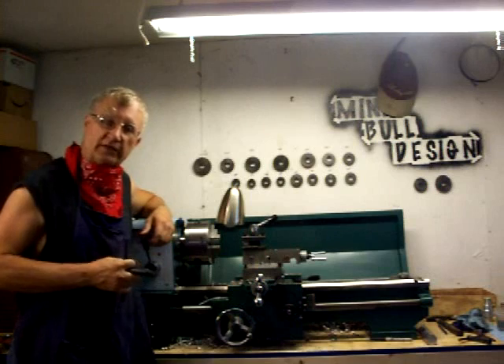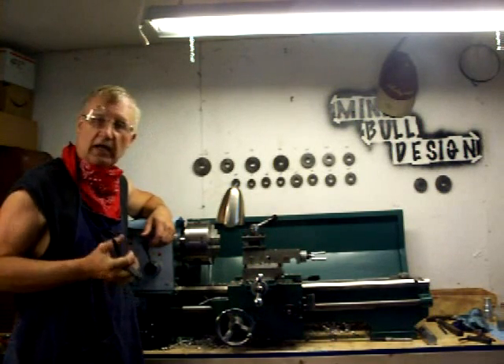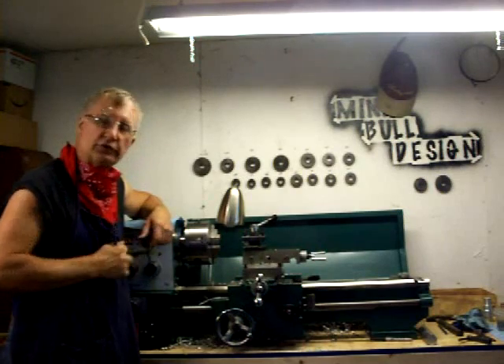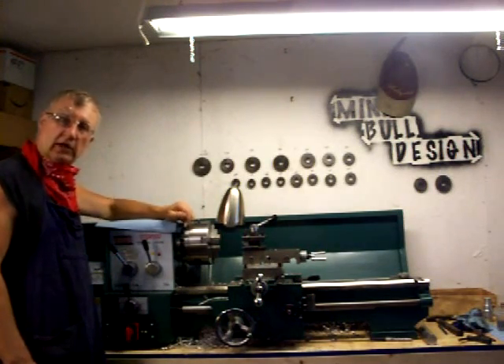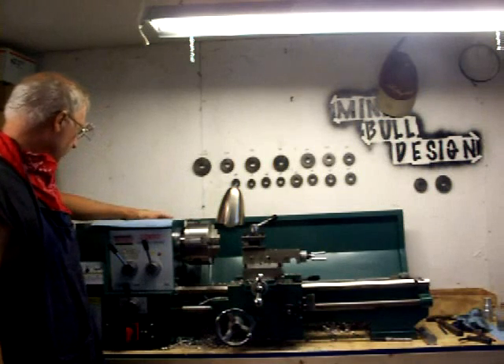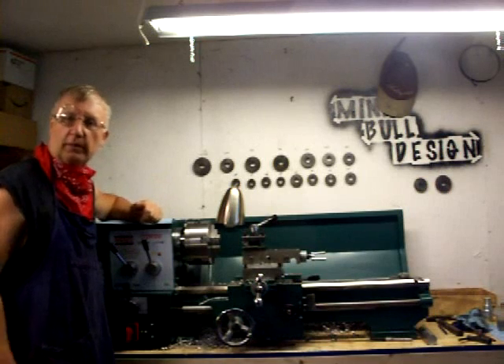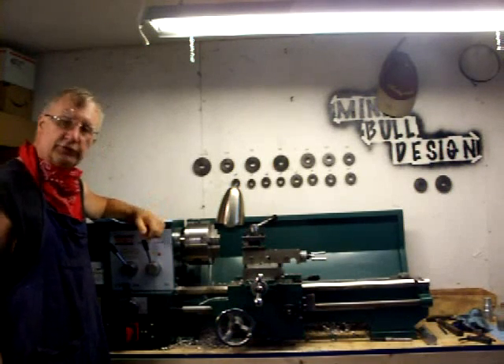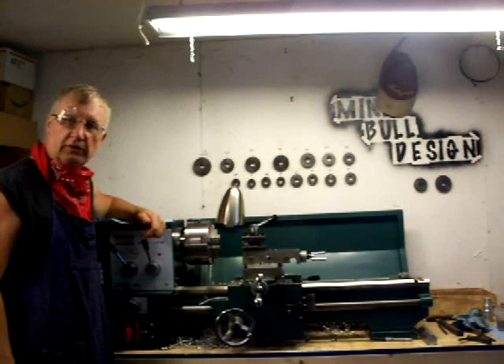Hi, I'm Tinney from Mini Bowl Design and today I'm going to talk about stove designs. First off, I want to introduce you to my new lathe. This lathe is a Chinese lathe sold by Bolton Tools. It's model CQ9332. You can look it up on the internet at Bolton Tools — they sell a lot of different stuff and also several different lathes.